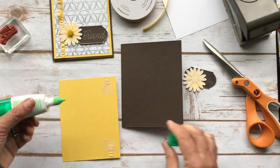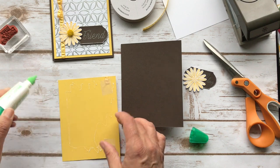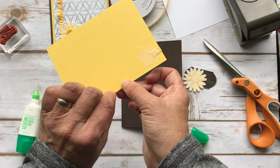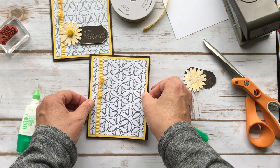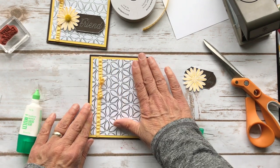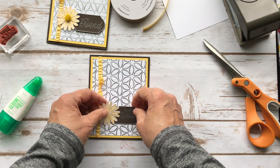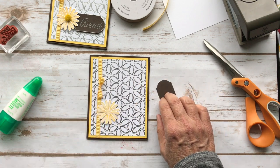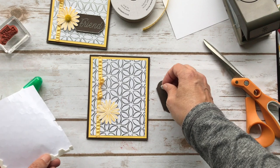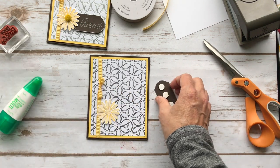Then I put some adhesive on the back and placed it on our card base, which is Early Espresso. I coordinate everything together. I put a little down on the corners to get it all centered nicely, then press it down and commit. Now we'll do our sentiment. I'm going to pop this up with some dimensionals. I've got a lot of embossing powder all over the back, but that's the back so that's okay.